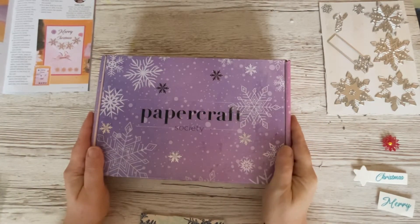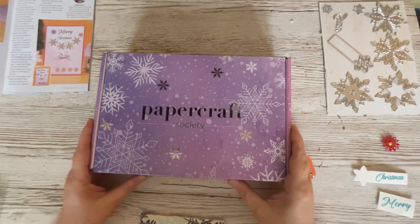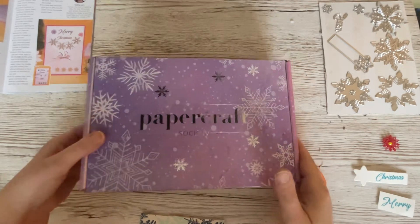Hello everyone, it's Dawn. Welcome back. I hope you've had a wonderful weekend and are ready for another week ahead. We're going to continue with our series from Papercraft Society Box 36, and this time I'm going to make a shaker card, but with a bit of a difference - I'll show you what I mean by that.